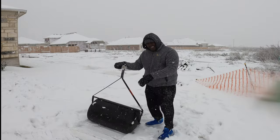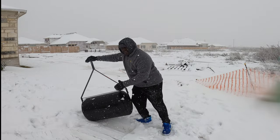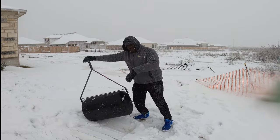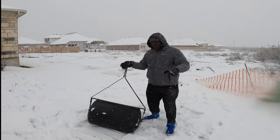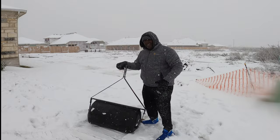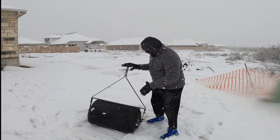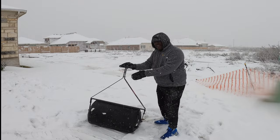So this thing right here — all you got to do is open this up, fill it up with water or sand, or vodka or gin, whichever you prefer. Once you fill it all the way up, close the top and you're ready.